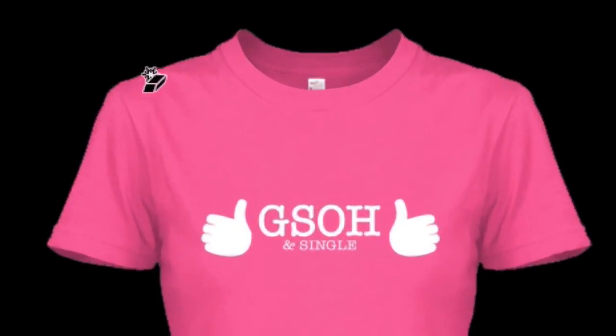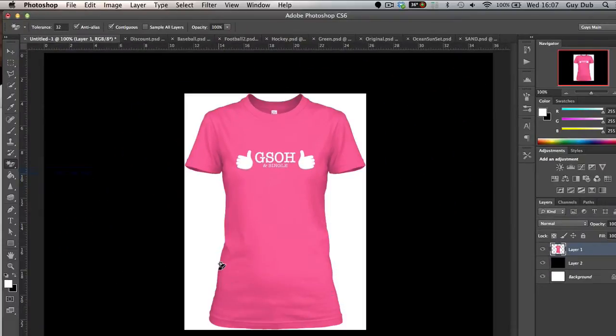But you'll notice — and this is the problem that people are having — is that the lines are a little bit jagged. It doesn't look that crisp and it's not really going to show off the t-shirts in the best light possible.